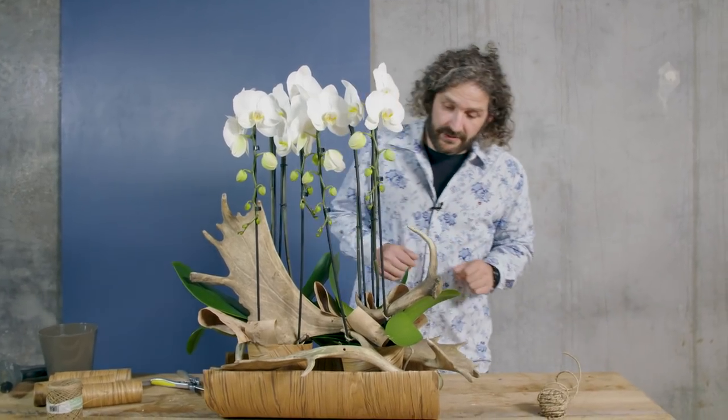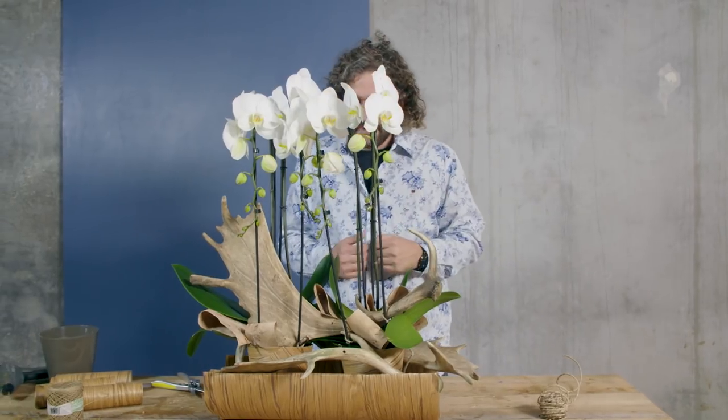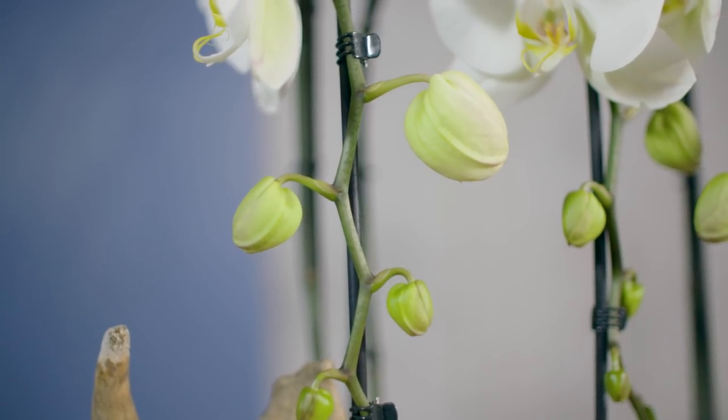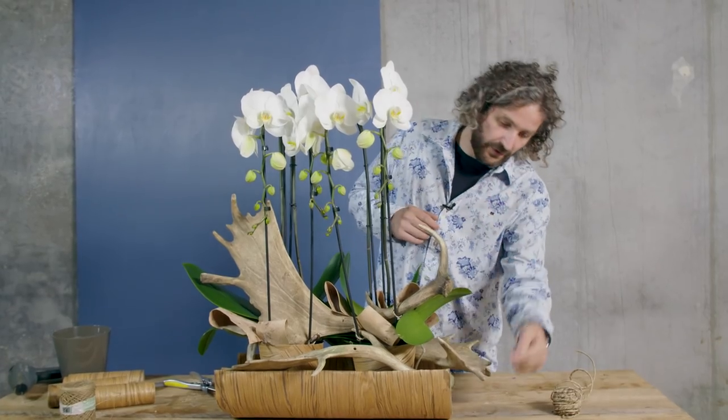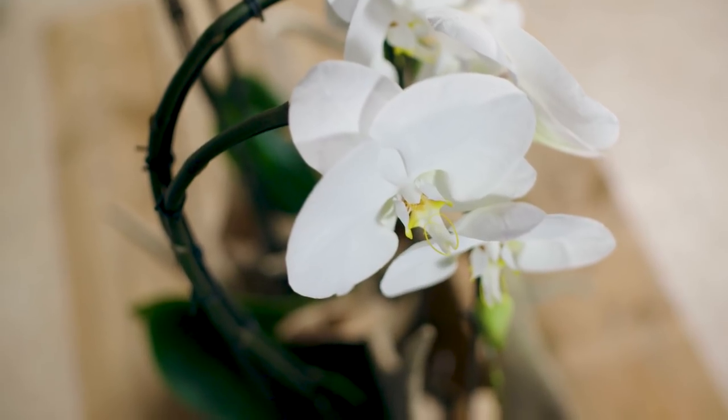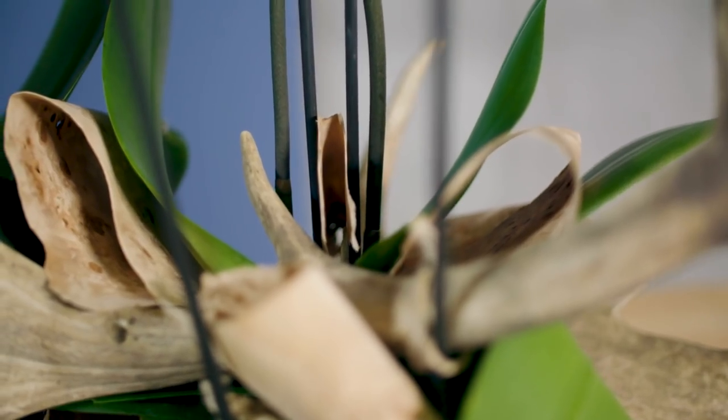With these last details in, we have a really powerful, exciting design with the Phalaenopsis. Of course we are using the bend they have, also in our base — so we're repeating the shape from the bend here in the base. Playing with the materials, the antlers, the veneer — I think all together it's a really cool design. I hope you enjoyed it, and we hope to see you next time here at Flower Factor. Bye bye.